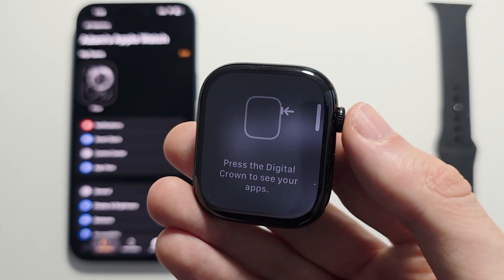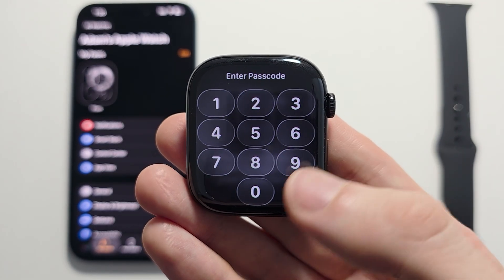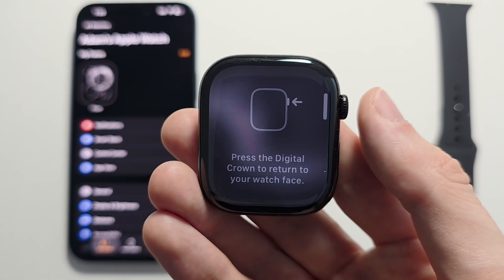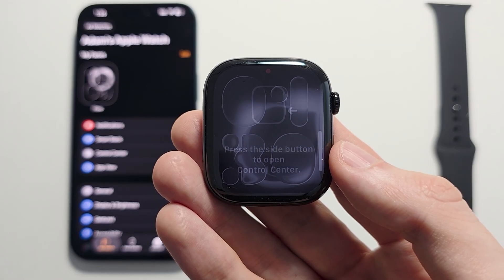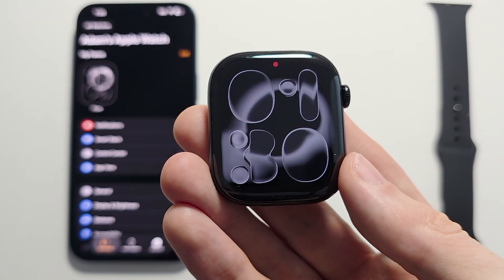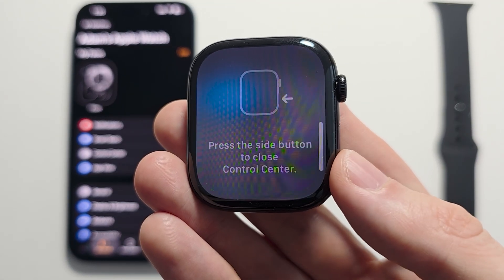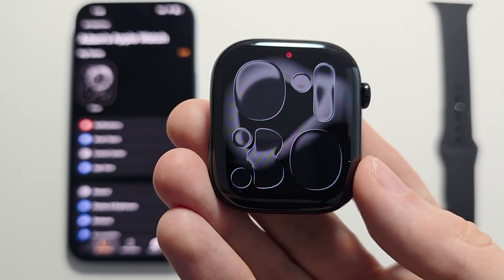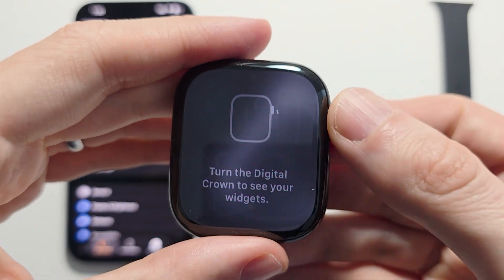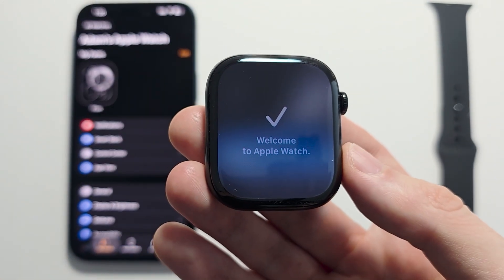From here, press the crown, then put in your passcode. Press the crown again, then press the side button. Close the Control Center. Turn the crown, and you're good to go.